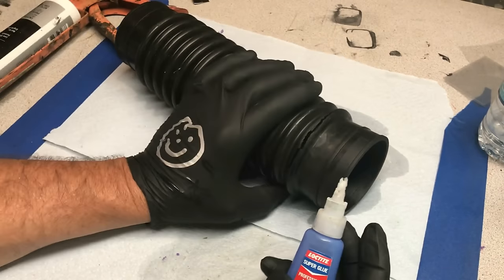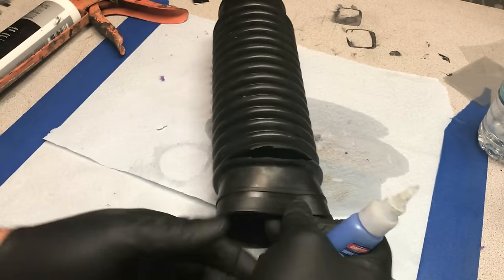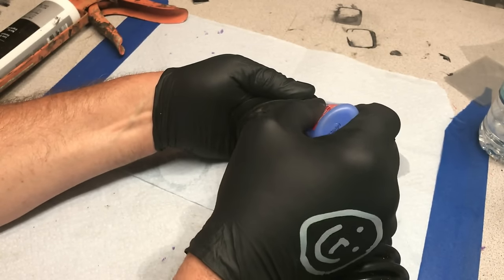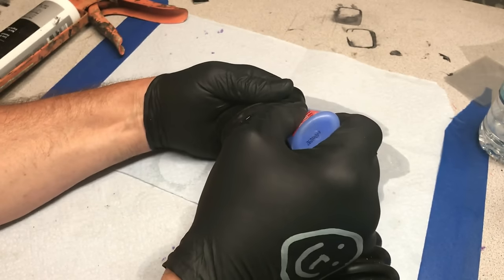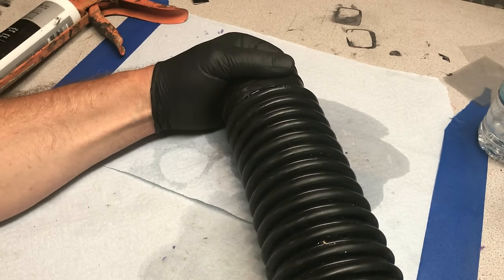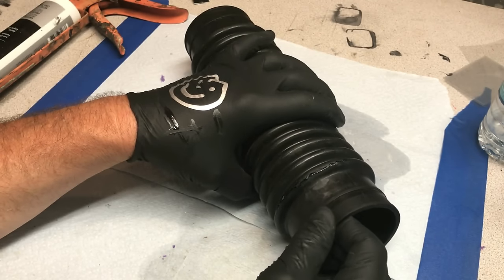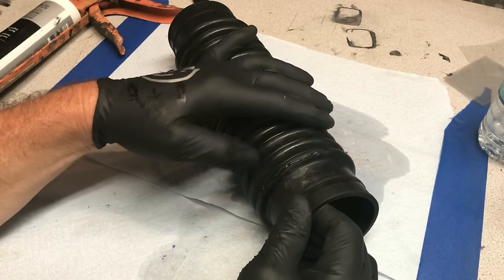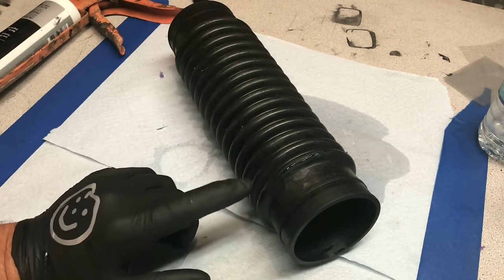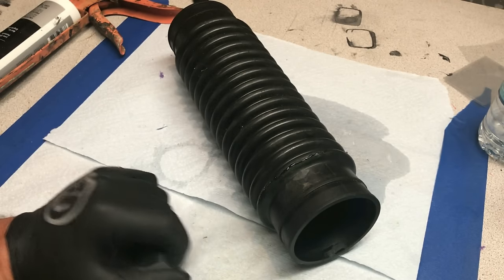Now that we've got that nice and dry with no grease on it, it's going to bond well. The Loctite Super Glue we use is one of the best out there, and this is just to temporarily hold it until you do the next step. All you do is put it right on one side, touch it to the other side like that, hold it there 30 seconds, and it'll hold. Now I'll let that set for about 25 to 30 minutes and then come back to show you what we do next to make sure it never splits apart again.